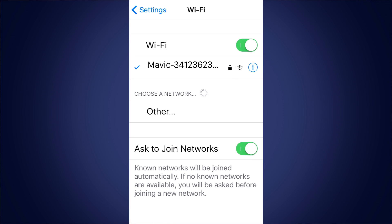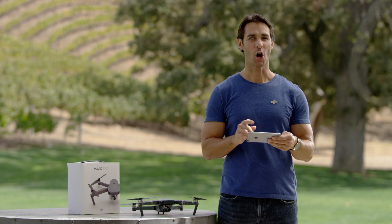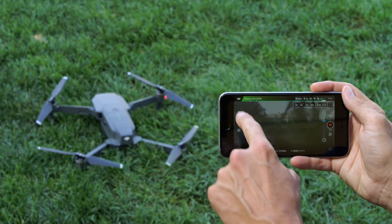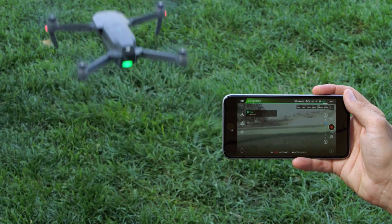Once connected, turn on DJI GO and go to the camera section. Tap the auto takeoff icon to get airborne. The Mavic will rise to a hover and wait for your command.